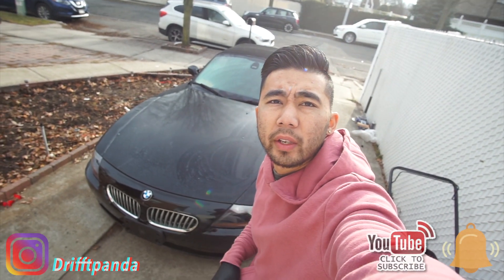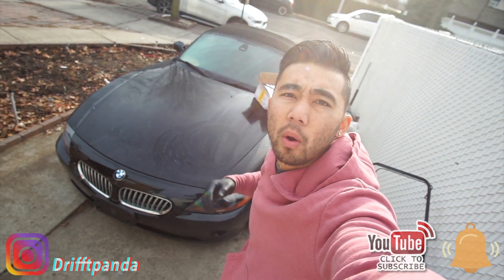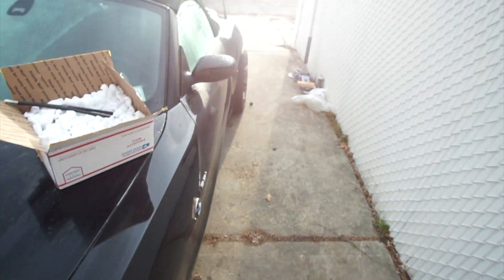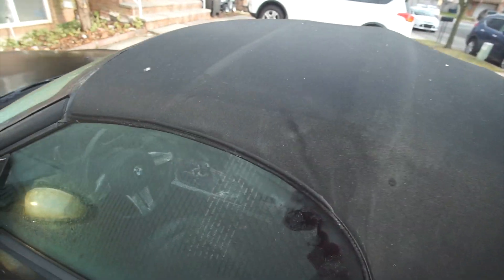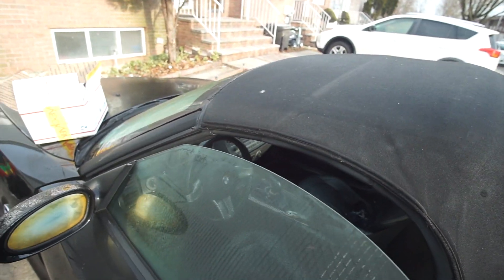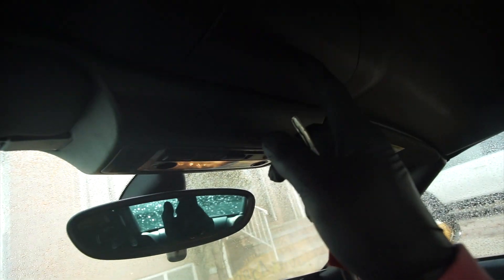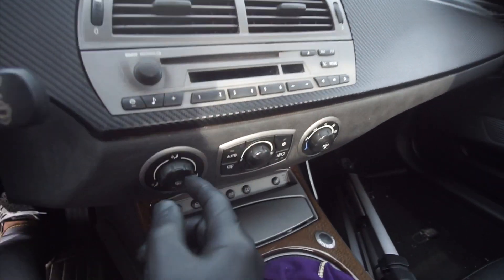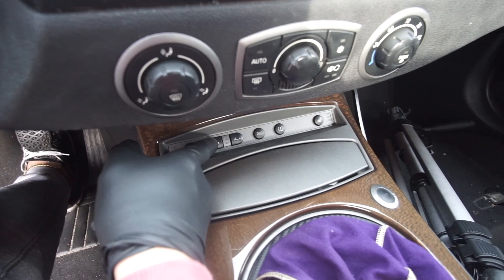Hello everyone, welcome back to another video. This is vlog number 11 of the BMW Z4 and today we're working on the convertible top. My convertible top has not been working since I got the car. The top motor is not working and I also have a red flashing light from this button over here - this is the button to bring the convertible top up.